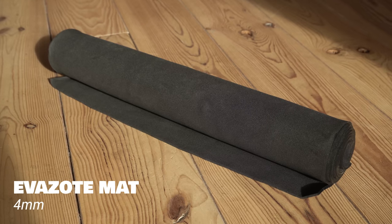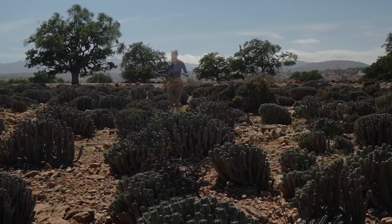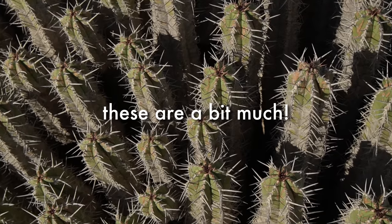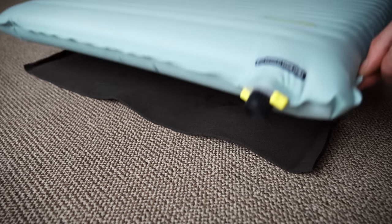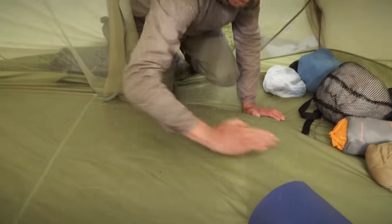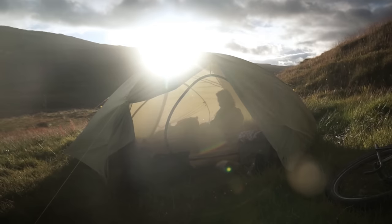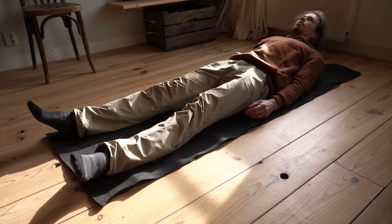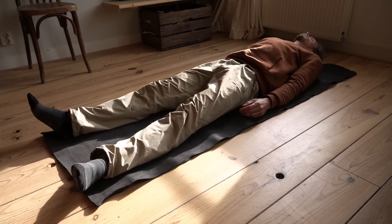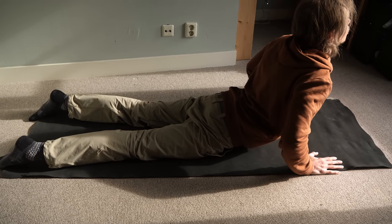Recently one of my favorite pieces of gear has been this EVA foam mat that has a plethora of uses. It's an extra layer of protection against sharp things like thorns that can puncture my sleeping mat at night. The extra insulation it provides is especially nice when inside a tent on a cold wet ground when you don't want to blow up a sleeping mat and take up a lot of space. When taking a break it's easy to lay out somewhere on the ground, lay down to relax, get some cushioning and keep your clothes nice and clean. On that note it's great to do yoga or stretching on too.